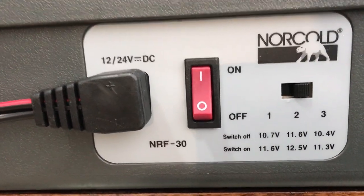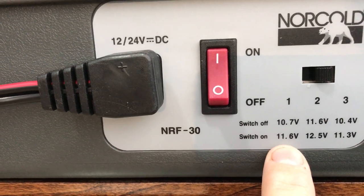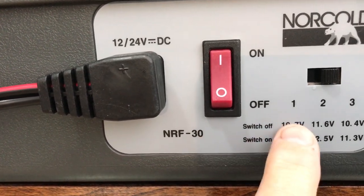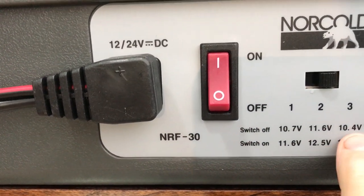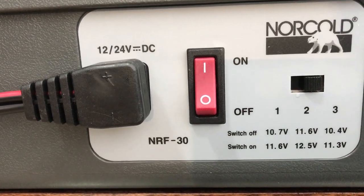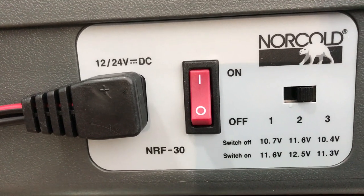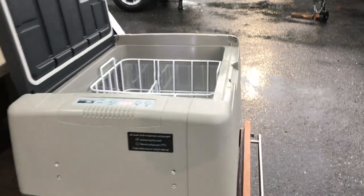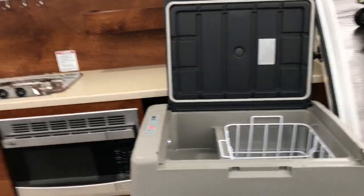You can set it at two if you wanted to as well. What it's doing is: it'll come on as long as your power is 11.6 volts, and it's going to go off if it's down at 10.7. Or over here, you're seeing it's 11.3 and 10.4. So the recommendation is to have it at either one or three, which would leave you a little bit of power to use for your lights if you're just out using your 12-volt power.